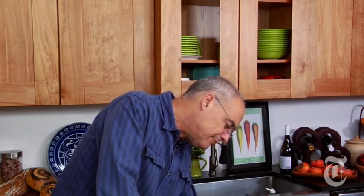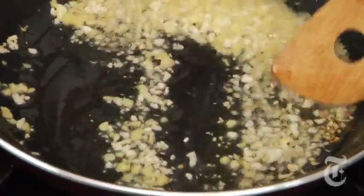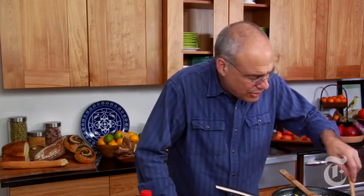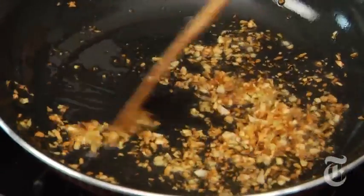I can hear him now: 'Mark, don't stir it so much, just let it sit.' That's what we want the garlic and ginger to look like — that little bit of brownness. 'Mark, you need to get this off now. Take the garlic off — take it off.' I think he's right.